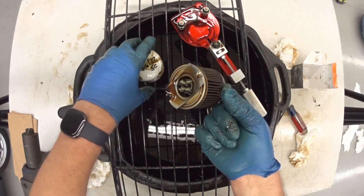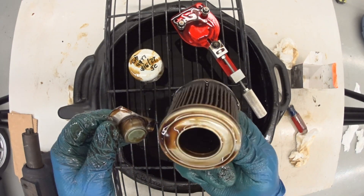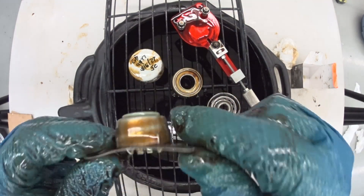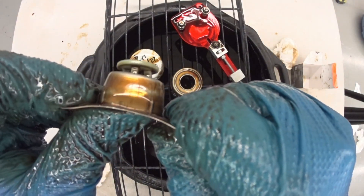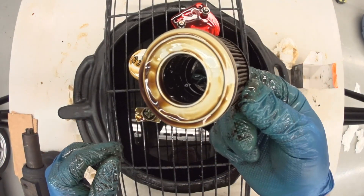You see, these filters hold a lot of oil, even after you let them sit and drain for a period of time when you're done doing an oil change. So this spring plate here — there's a little valve in it. And the filter element.